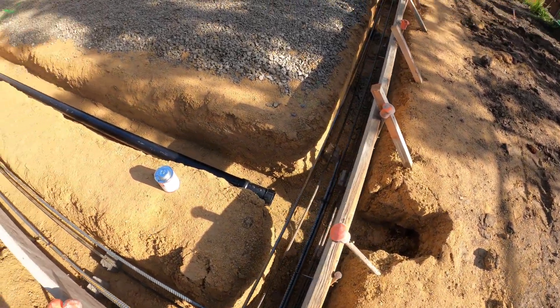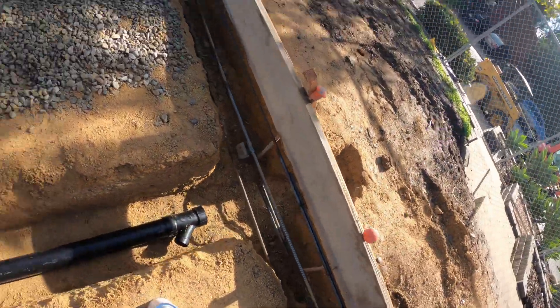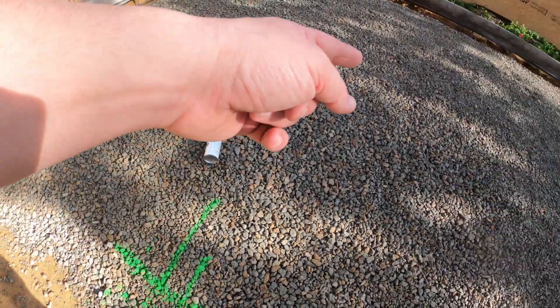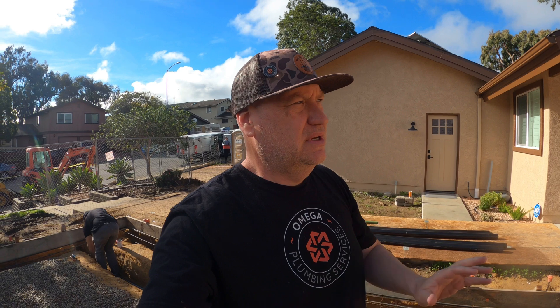I'm starting to lay this out. Kitchen sink, got the wall there, there's a lavatory right there, got a washer box over here that goes in this wall. I've been finding out that I'm not having room in the back of my washer for the washer boxes because they're putting in this new kind of connection for the dryer vent, and it's taking up all my room.